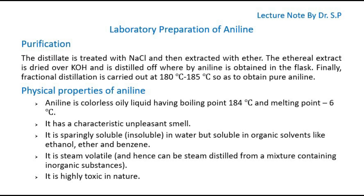Physical Properties of Aniline: Aniline is a colorless oily liquid with a boiling point of 184 degrees Celsius and a melting point of -6 degrees Celsius. It has a characteristic unpleasant smell. It is sparingly soluble in water but soluble in organic solvents like ethanol, ether, and benzene. It is steam volatile, and hence can be steam distilled from a mixture containing inorganic substances. It is highly toxic in nature.